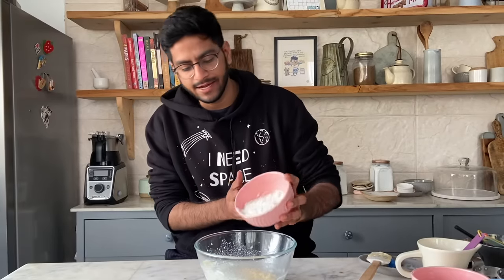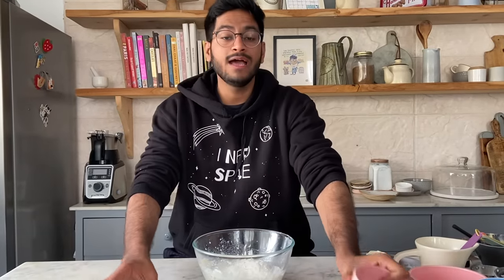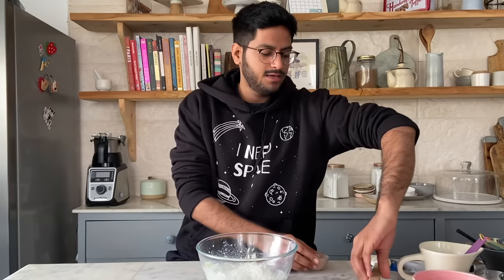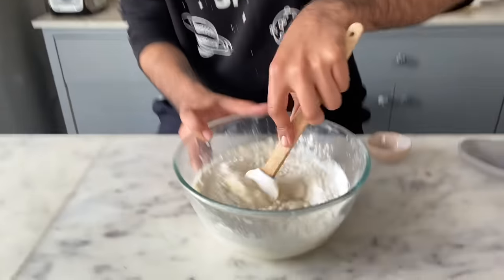To this I'll add the dry ingredients: 1 cup of all-purpose flour or maida, and 1/4 teaspoon of baking powder. Just combine everything and we'll have a nice dough by the end of it.